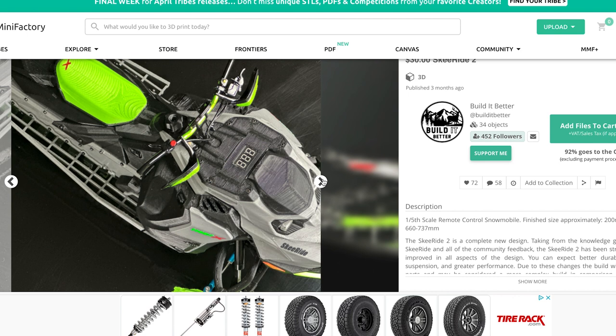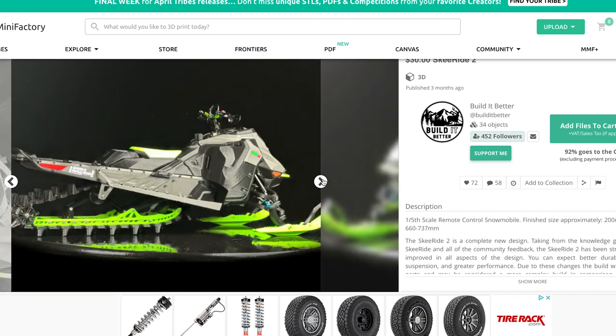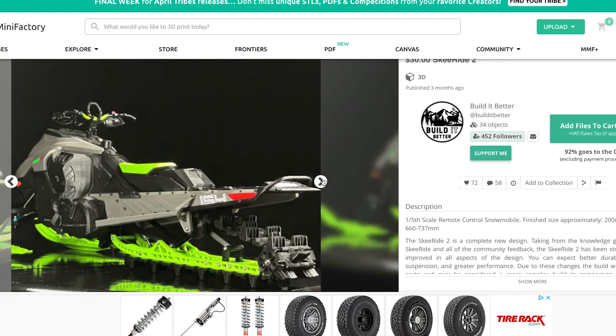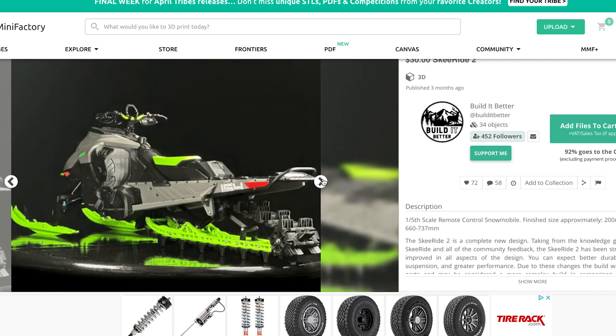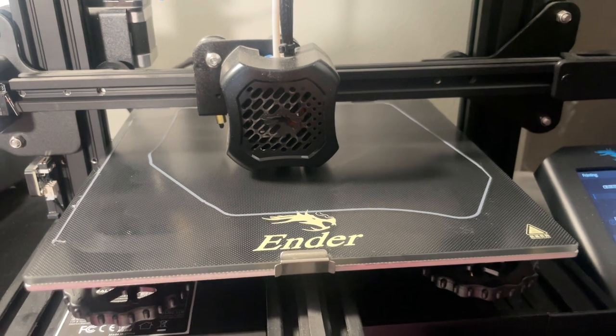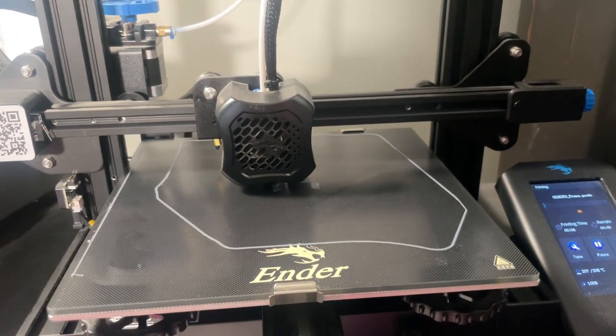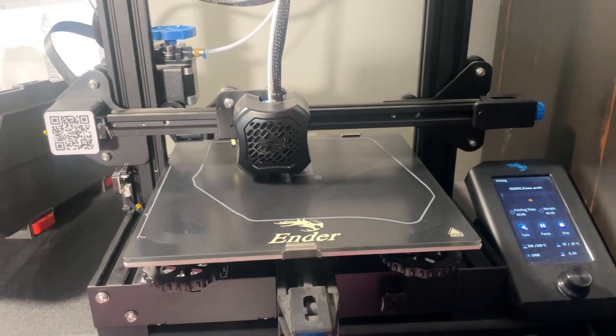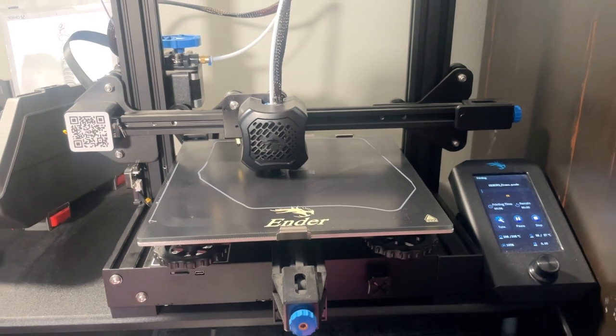Finally, a gentleman by the name of 'builditbetter' — that's how he goes on Instagram, I'll link his account below — decided he wanted to put all of the best modifications for the Ski Ride into one design. He called it the Ski Ride 2, and it is now available as a downloadable file containing all of the STL files you'll need to print the machine, as well as detailed instructions on printing, printer specifications, and how to set up your slicer.